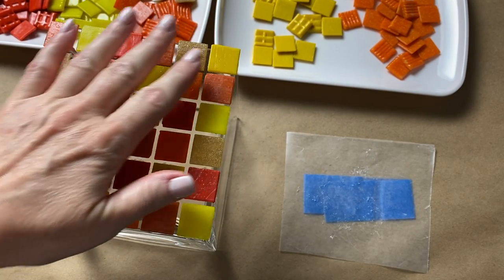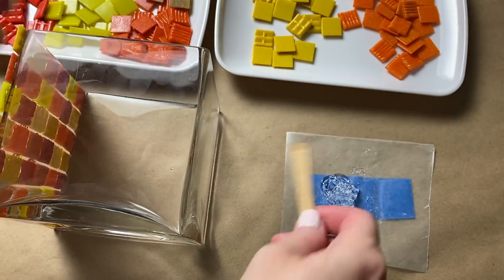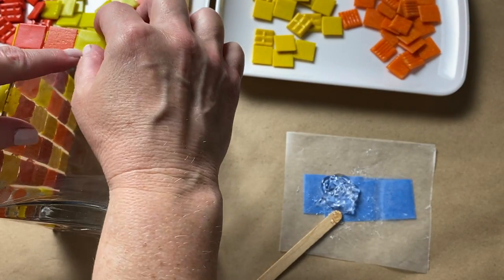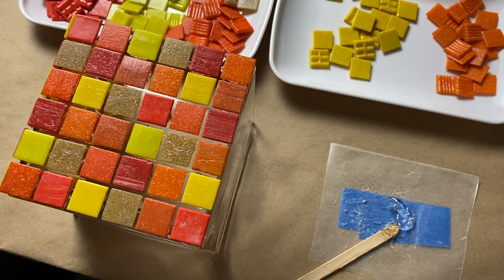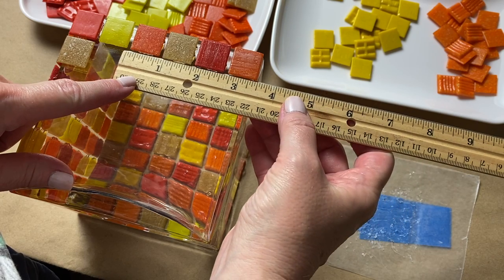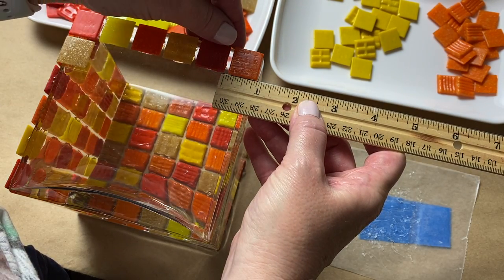Once I was done with the first side, I let it sit for an hour before turning the vase to start tiling the second side, then I started the tiling process all over again using the same grid pattern. If you don't want to use a woodcraft stick to keep your grout line consistent, you can use a ruler to measure as you tile. After the second side dried for at least an hour, I turned it to tile the third side the same way. It's important to be careful as you're turning the vase since the sides aren't totally dry, and you should go back and check tiled sides to make sure nothing slid or got bumped.